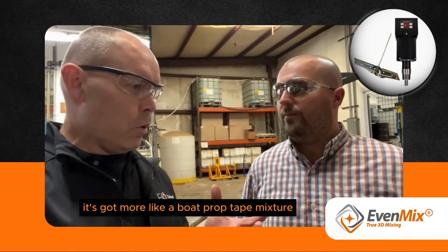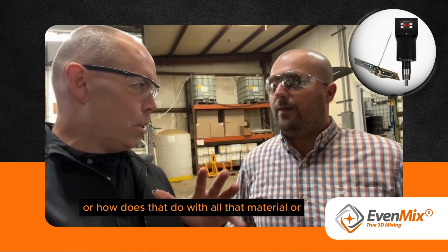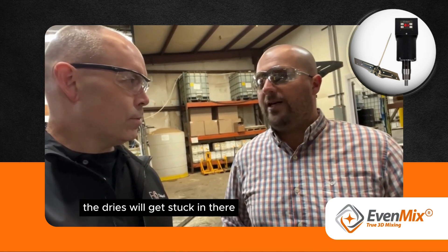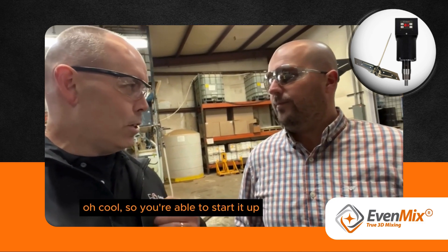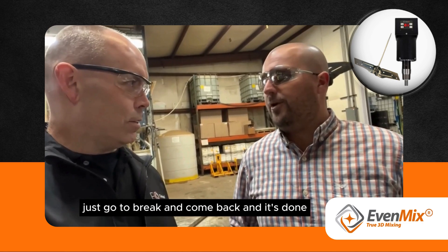And so the other one, it's got more of like a boat prop type mixer? And how does that do with all that material? It does okay, but you have cylindrical tanks and the dries will get stuck in the corners, and they don't pull off the bottom — you have to use a stick and force it off the bottom to blend it back into the center. And the Evenmix mixer just pulls it off. So you're able to just start it, let it do its thing, and don't touch it. Yeah, just throw the brake and come back and it's done.